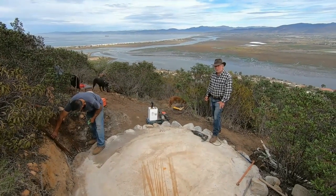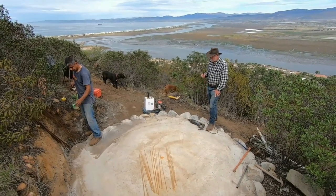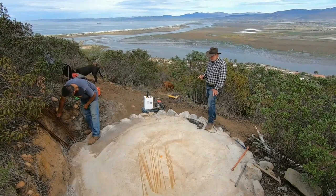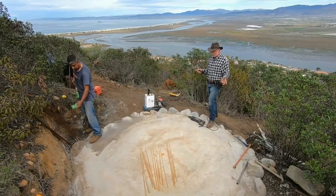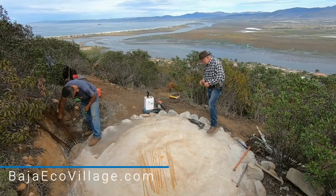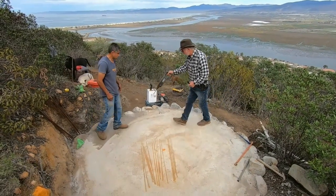First thing we're going to do is drill some holes — we've actually done them already but we're going to show you how they're done. We're going down about two and a half to three inches, and then we'll put special caulking to hold in our posts. Martin, can you help show folks how to drill these holes?